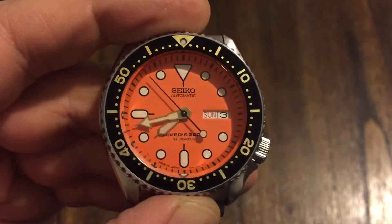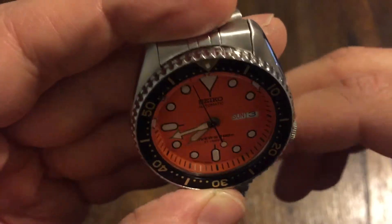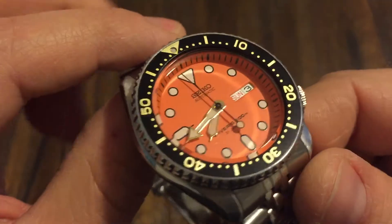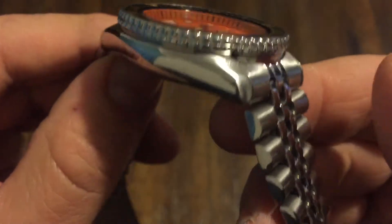Hey guys, welcome back to the channel. So here is the Orange SKX. I acquired this from the Aaron Dunlop channel and it is beautiful. So anyway, let's dive into this thing.